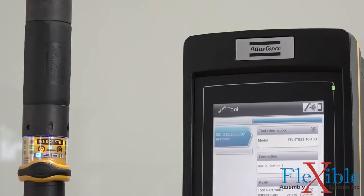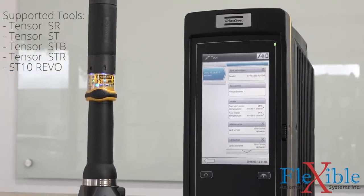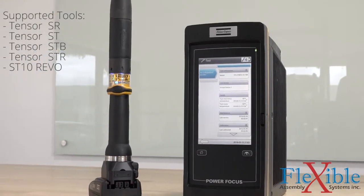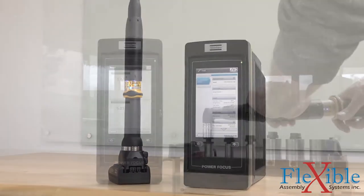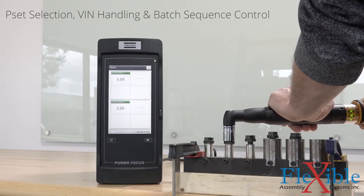The new common controller platform allows Tensor SR, ST, STB, ST10 Revo, and the new Tensor STR tools to all work on the PowerFocus 6000. This single platform allows for easy configuration and backup, and less operator training.